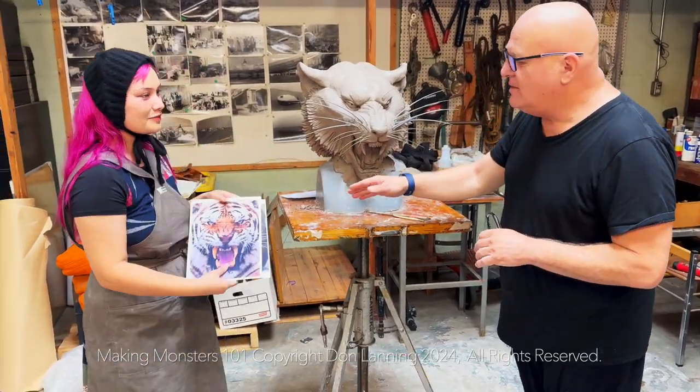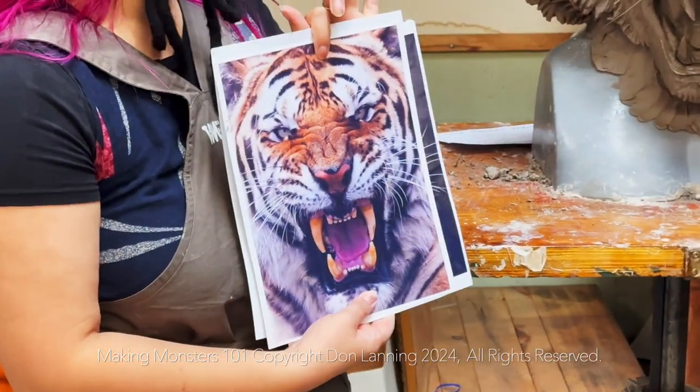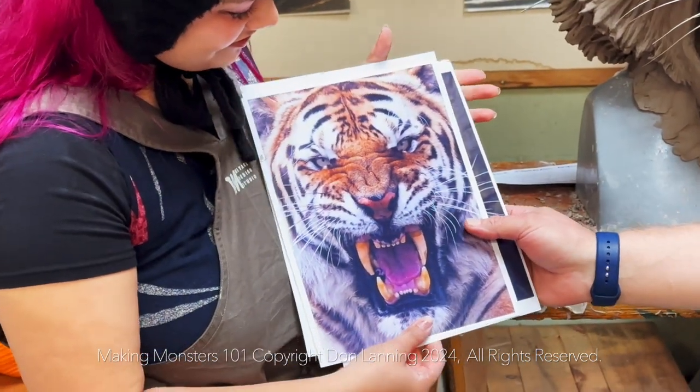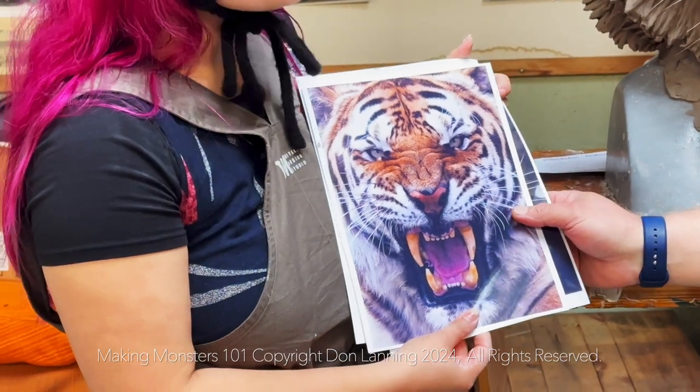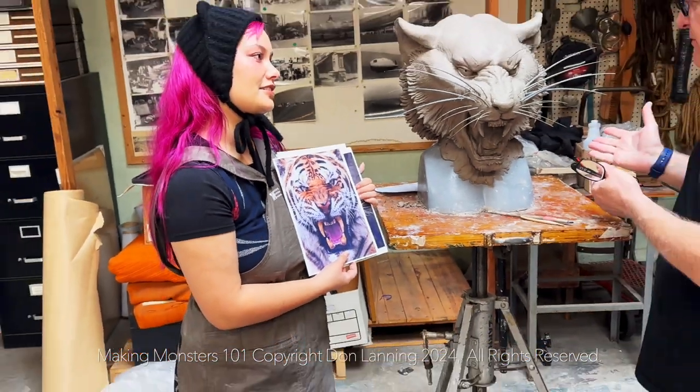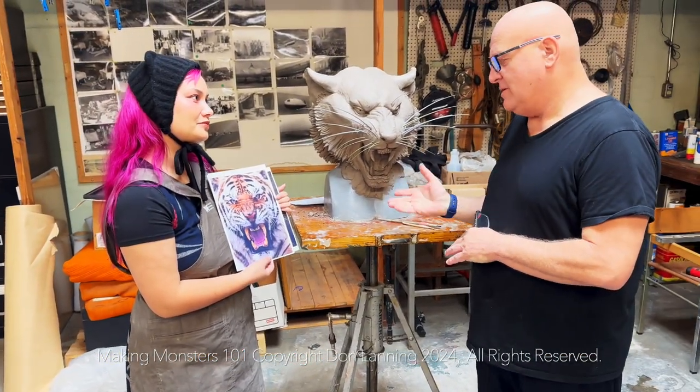When she came in to start her sculpture, when you see something like this, we're looking at nature. We're looking also at reproduction. And this was your first time sculpting in wood clay. Yes. And for being your first time, this is amazing work.